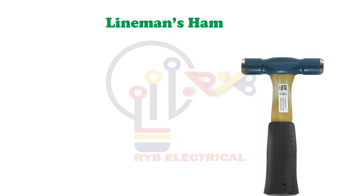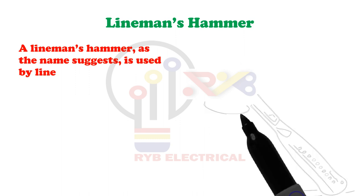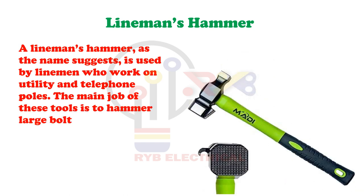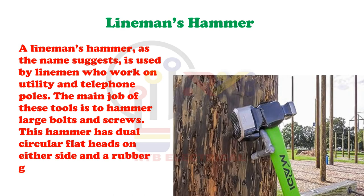Lineman's Hammer. A lineman's hammer, as the name suggests, is used by linemen who work on utility and telephone poles. The main job of this tool is to hammer large bolts and screws. It has dual circular flat heads on either side and a rubber grip handle that acts as a shock absorber.